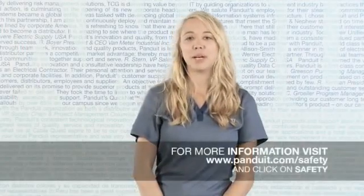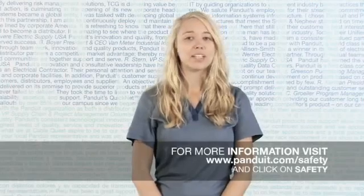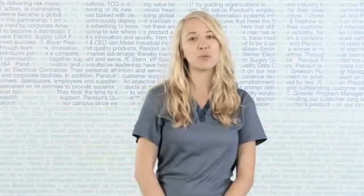Please visit www.panduit.com/safety or contact your distributor for more information.